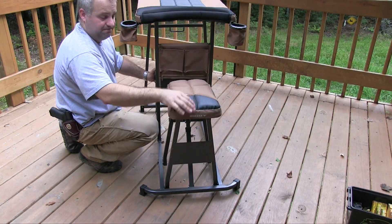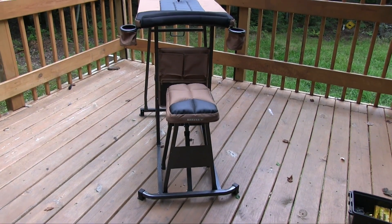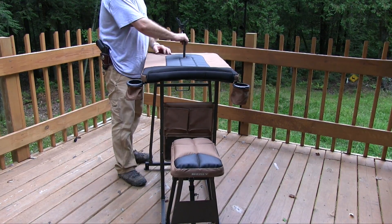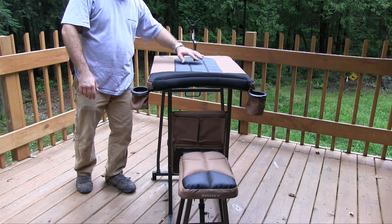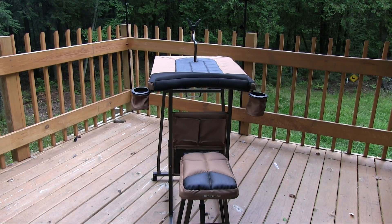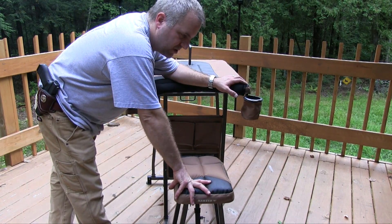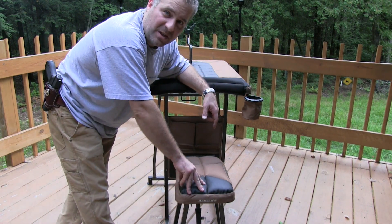Right up top we also have adjustable shooting sticks — or shooting rest, whatever you call it — very nice. This retails for around $180, but it was on sale and I paid $120.